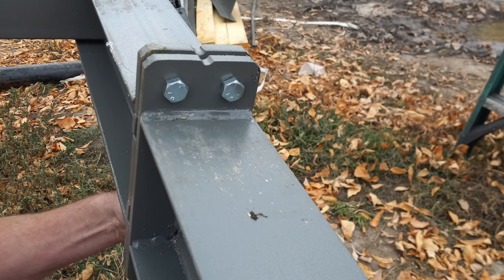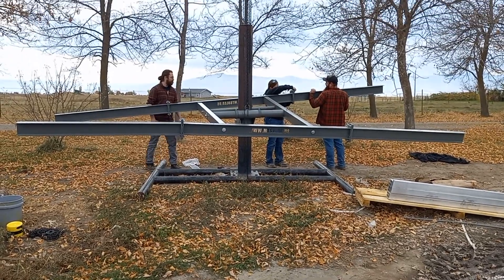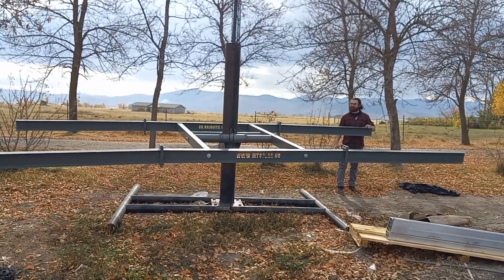Notice there is a notch on the wing — line those notches facing up as well. And there you have it. Please watch video number 2 for rail installation instructions.